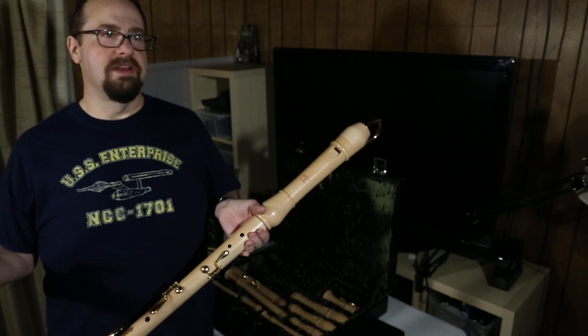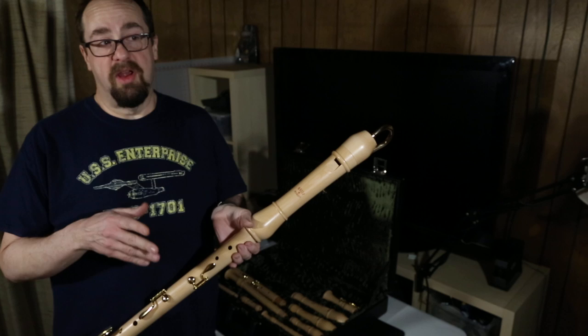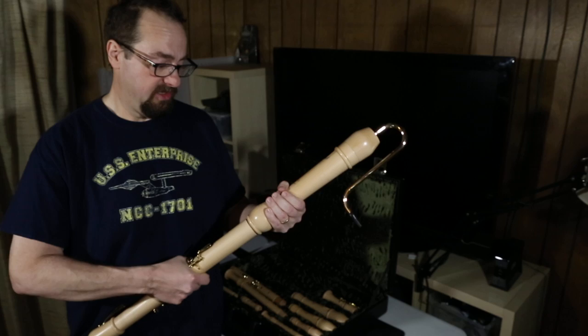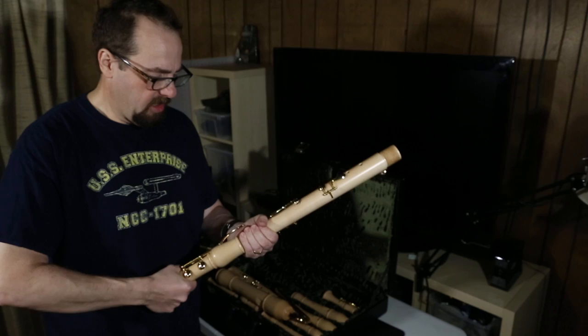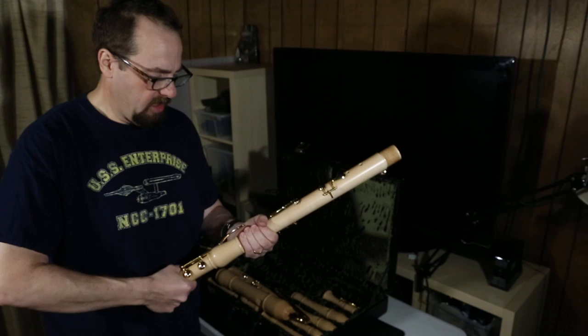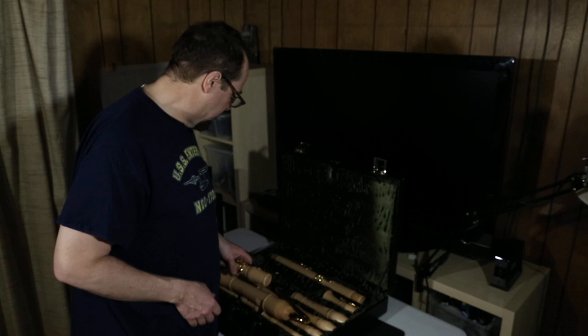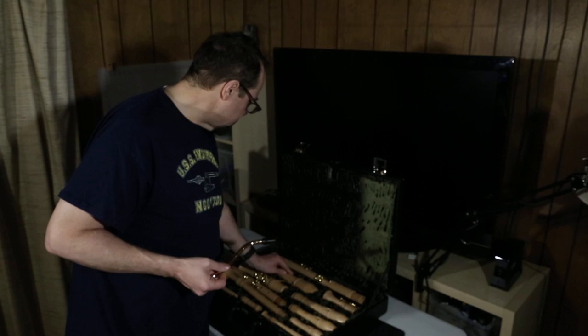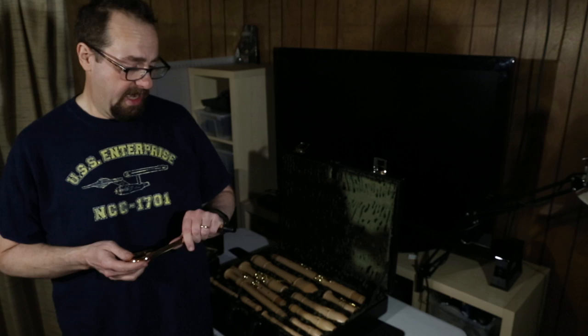Now these are baroque recorders — not that you necessarily care, but might as well explain it. I lead a Renaissance group. Renaissance recorders cost about four times as much as these, because there's not as much demand for them. But there is a goodly amount of demand for relatively inexpensive baroque recorders made out of decent wood. And so that enabled me to get a hold of these for the group, and everybody is super excited that we're going to get to have these and play on them. This is what I was so excited about that showed up with FedEx today.